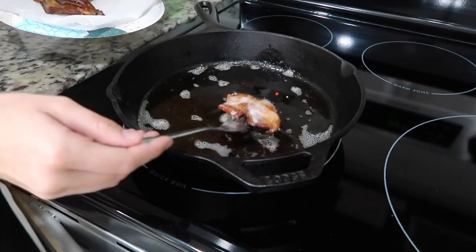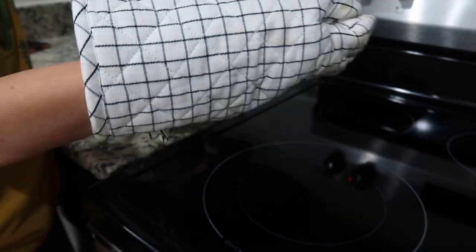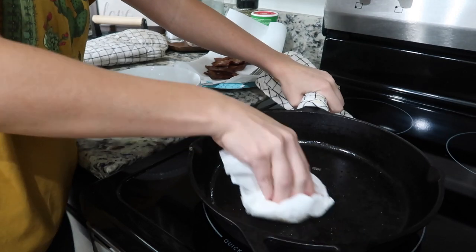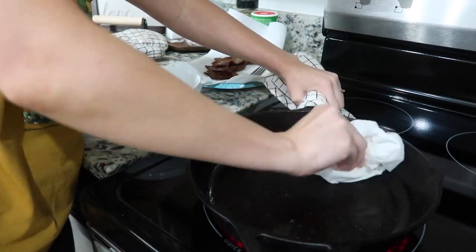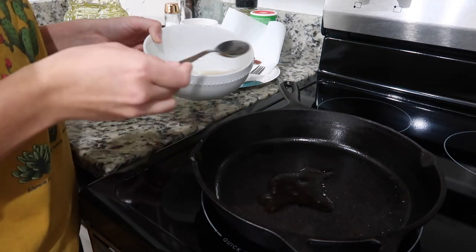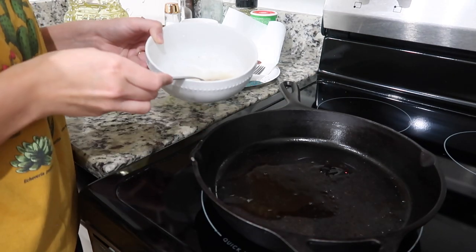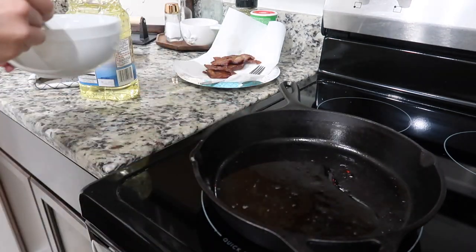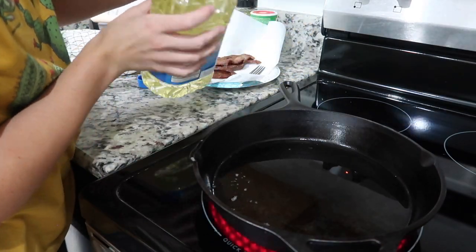When the bacon is done, remove it from the pan and pour the grease out into a bowl to the side and wipe away the crumbs from the pan. Add two to three tablespoons of bacon grease back to the pan with about half a cup of vegetable oil, let that oil heat up, and then go ahead and fry your chicken two at a time.